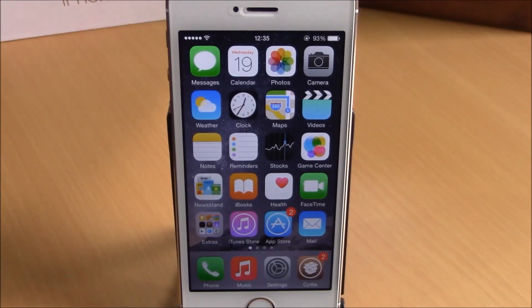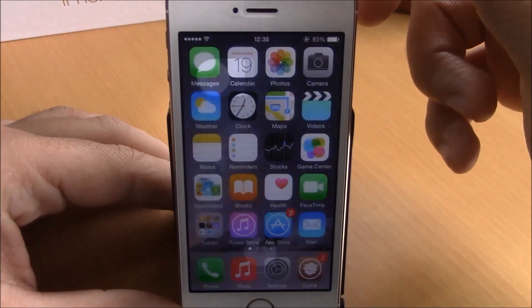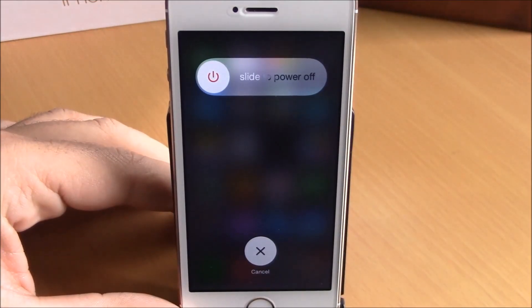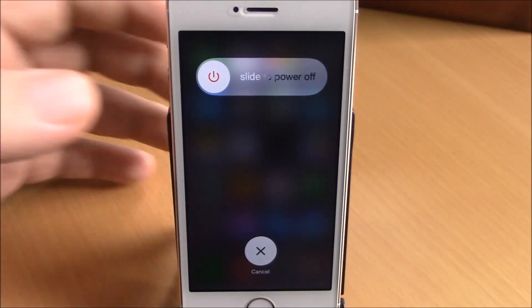What this tweak does is add some great features to the power down menu on your iOS 8 device. Let's go to the power down menu by holding the power button — as you can see, slide to power off, nothing unusual here.